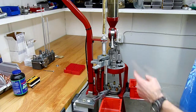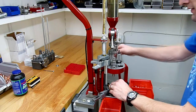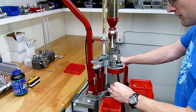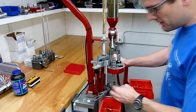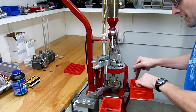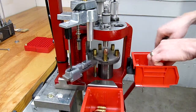So let's do some loading with the case feeder but without the bullet feeder. Each time I'm going to take a bullet, place it on the case mouth, lower the handle, and repeat. This is going to be a pretty quick way to reload because the case feeder makes it such that our right arm can focus on the lever and our left arm can focus on bullets.